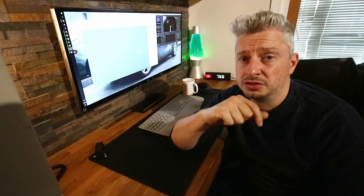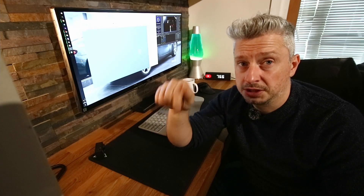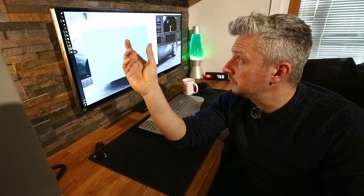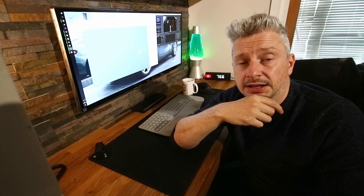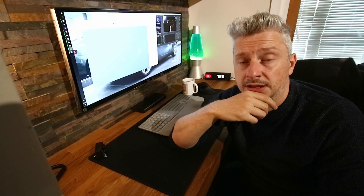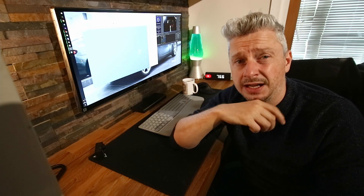I was looking about on YouTube and I found a video — which I'll link in the description — of someone using this piece of software called Meercad to design their own sim rig. And I thought, I can do that, I'll have a go at that.